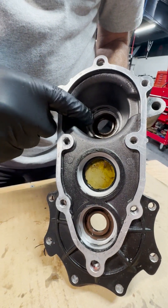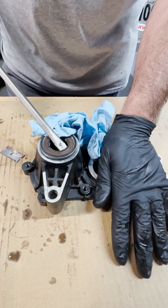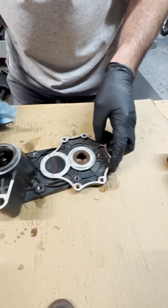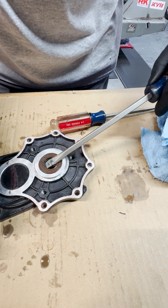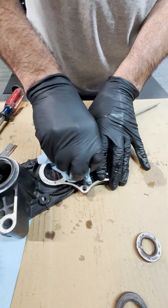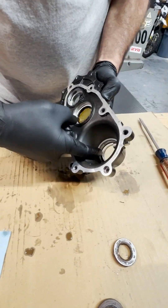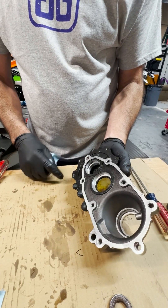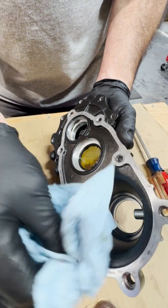Now we need to remove the seals. I'm going to try it from the outside, being very careful not to damage the surface — maybe put a rag in there. They shake out pretty easily. Now just a little bit of sealant in there we can clean up. Try your best to get all of the sealant off the gasket surfaces and make sure it's nice and smooth, so when we put the new stuff on, it seals very well.